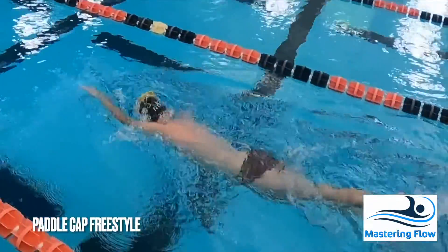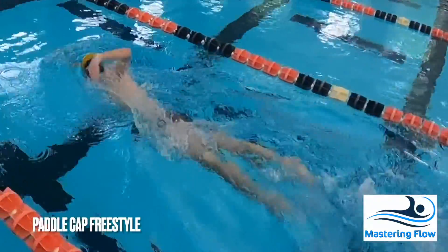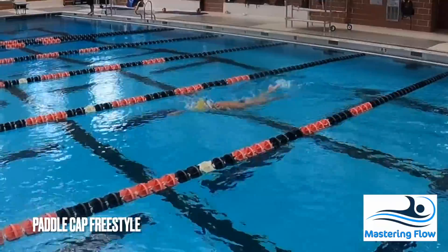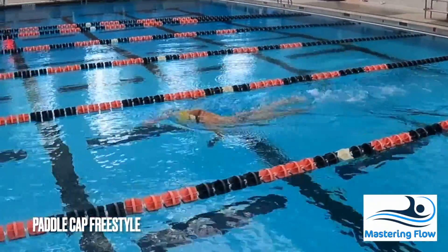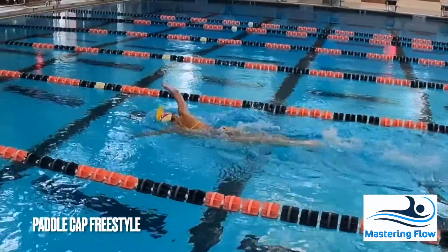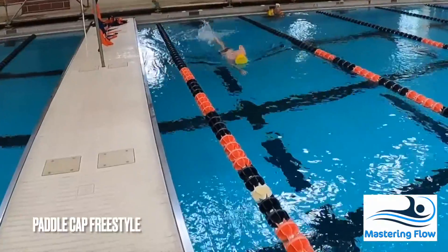Paddle cap freestyle is a wonderful way to solve many problems at the same time. By requiring swimmers to keep the paddle on their cap, they must keep their head relatively stable throughout the whole stroke, especially the breath. This will help to correct problems with wiggling through the water.